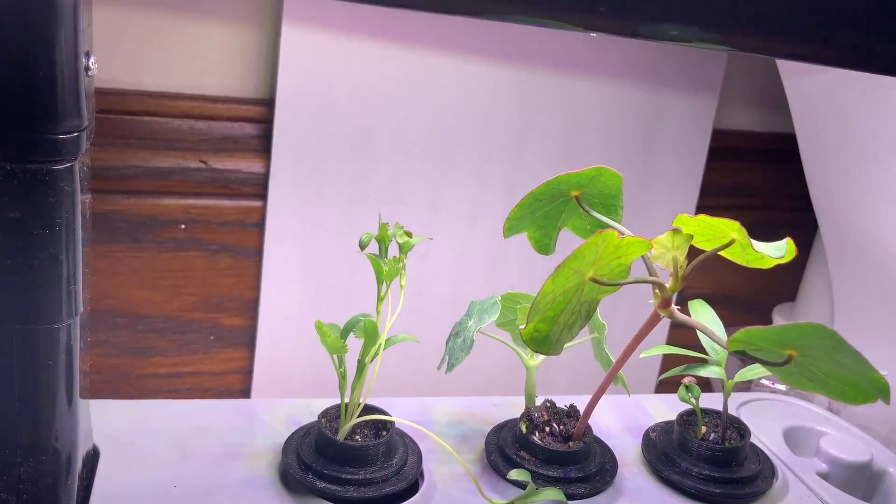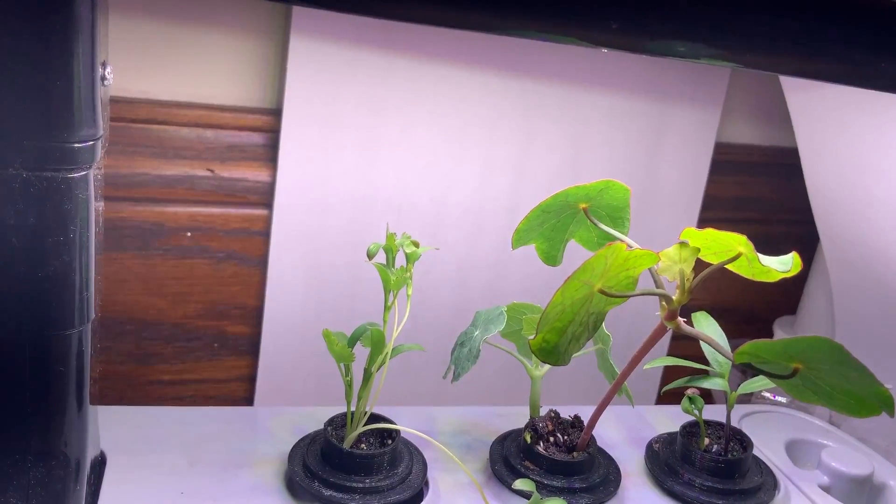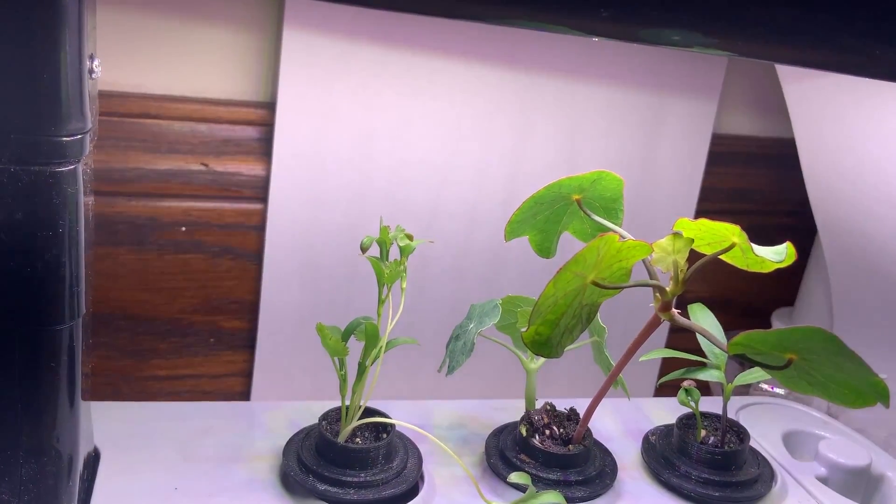I think all four of the cilantro seeds have sprouted, so I may have to eliminate one of them just so that they don't crowd each other out too much.